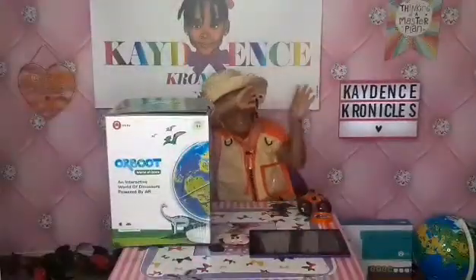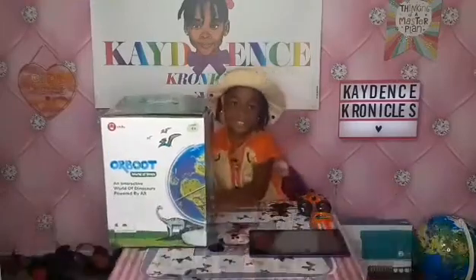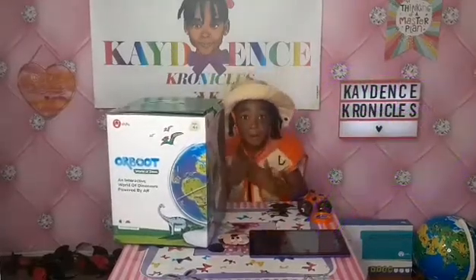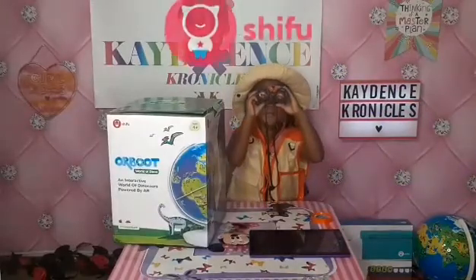Caden's Chronicles here, and today we're back with another video. Today we are going to be showing you guys the Orboot Dinos AR globe by Play Shifu.